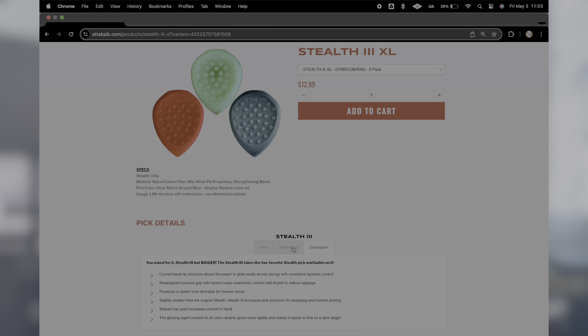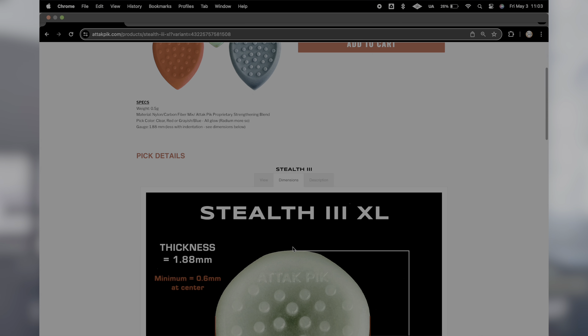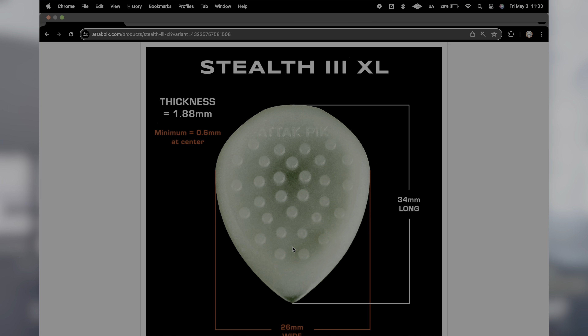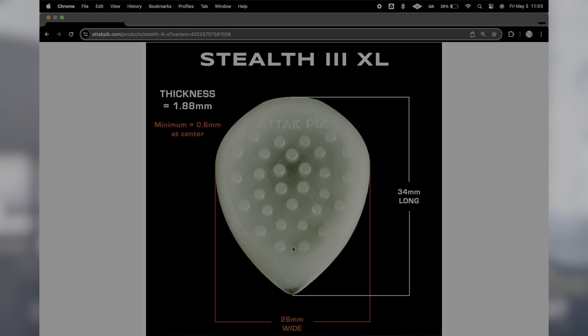It produces a darker tone desirable for heavy mix. Slightly smaller than the original Stealth 3, it increases pick precision for sweeping and tremolo picking. The shaved top point increases comfort in hand. The glowing agent present in all color variants gives a more rigid feel and makes it easier to find on a dark stage. The dimensions are 1.8 millimeters thick, 0.6 millimeters at the center thinnest part, 34 millimeters long, and 26 millimeters wide.